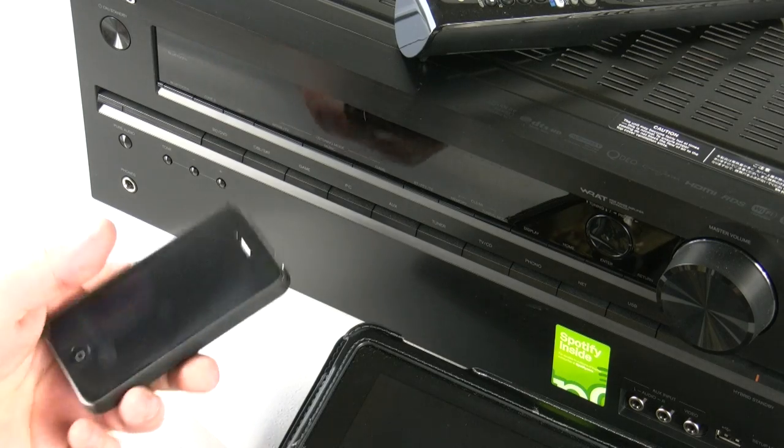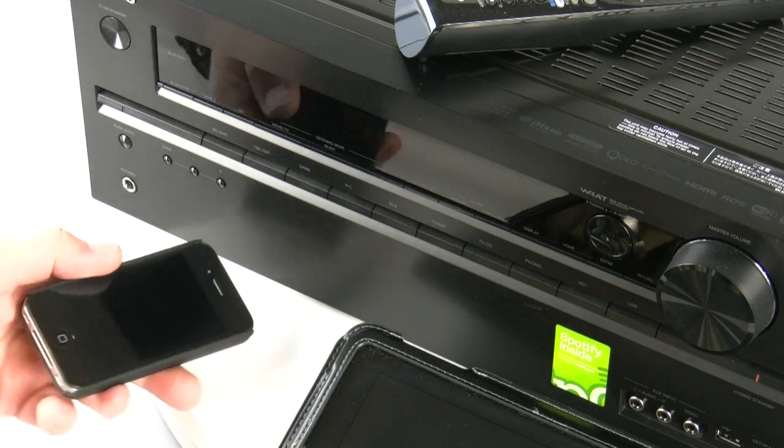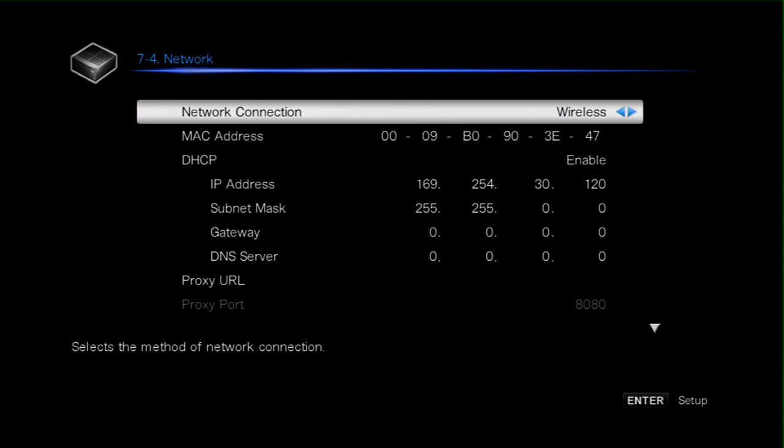Hi, and in this video I'm going to be running through using an iPhone both for controlling and listening to music on the TX-NR626. The first thing we need to do is make sure that the TX-NR626 is connected to your network.